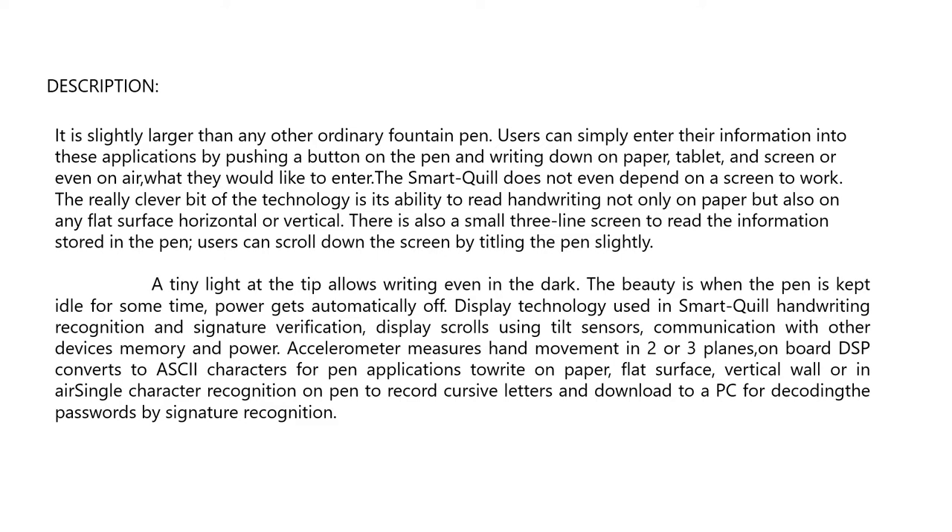An axiometer measures hand movement in two or three planes. On-board DSP converts movement to ASCII characters for pen applications, supporting writing on paper, flat surfaces, vertical walls, or in air. Single character recognition on the pen records cursive letters and downloads to a PC for decoding, including password and signature recognition.